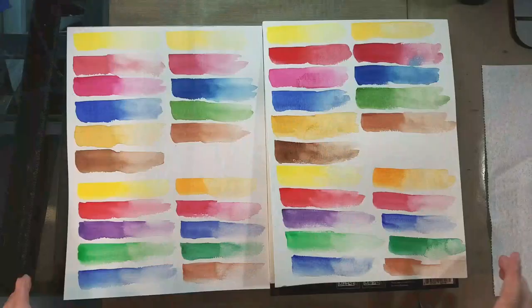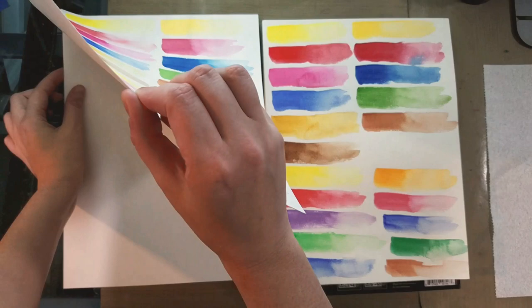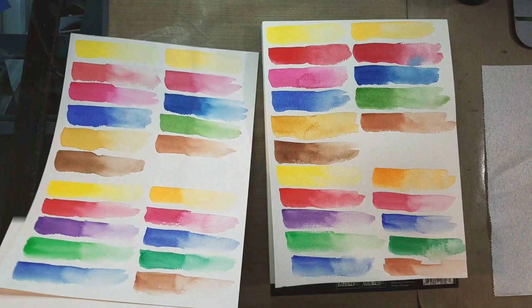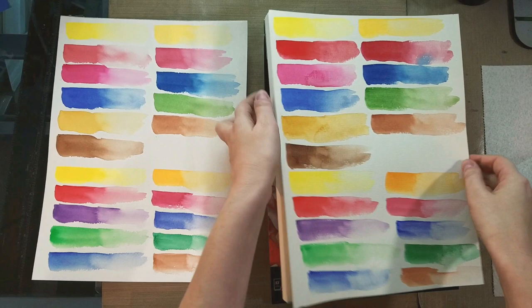Alright, so these have dried. Normally whether I'm using cotton rag or cellulose paper I would stretch it and adhere it to something for support, but I didn't do that here — I left them on their pads. I'll remove them now and see if they're easy to remove. The cotton rag is moderately easy to remove, about the same difficulty as Arches. The cellulose is just about the same. Both are glue-bound with clear glue at the top.